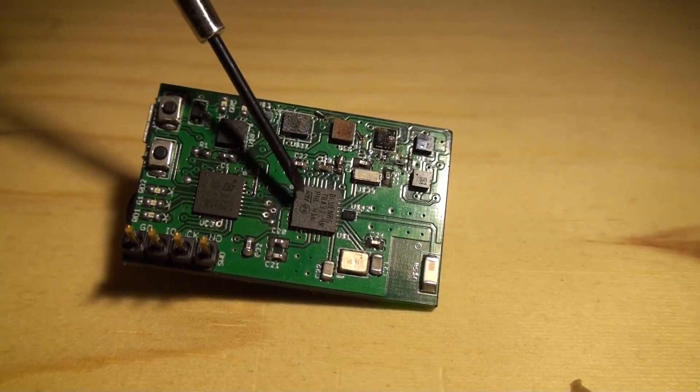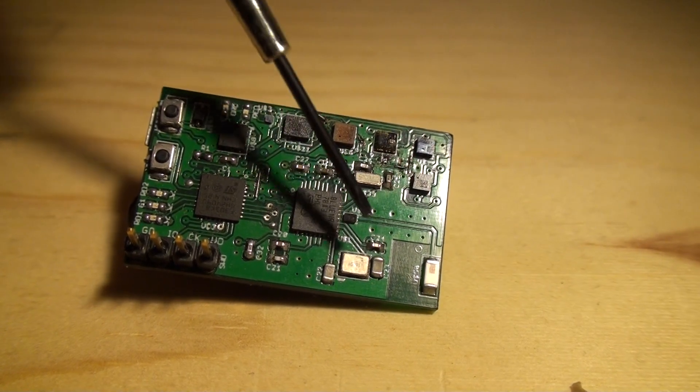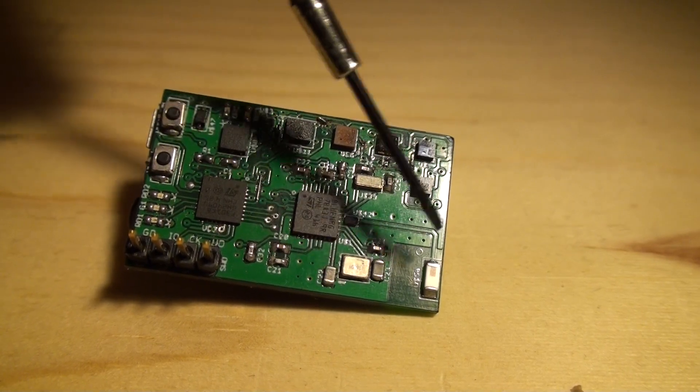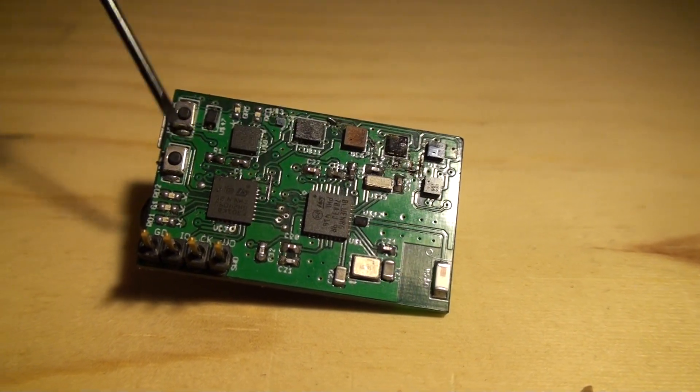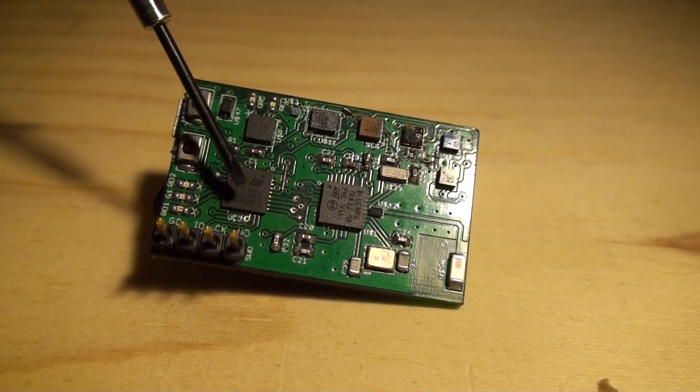This pad here is the Bluetooth radio, Bluetooth low energy, with the two crystals — 32 kilohertz and 16 megahertz — the antenna right there, and this is the STM32, our microprocessor.